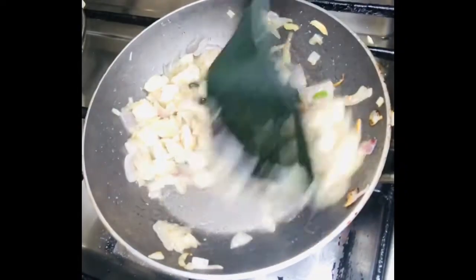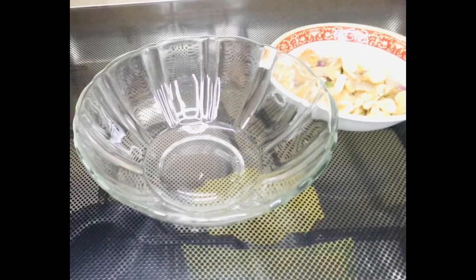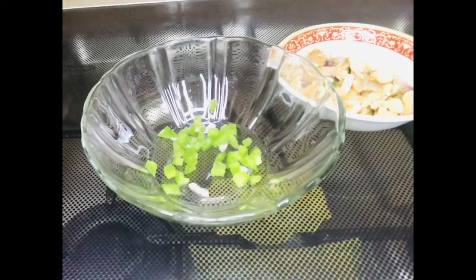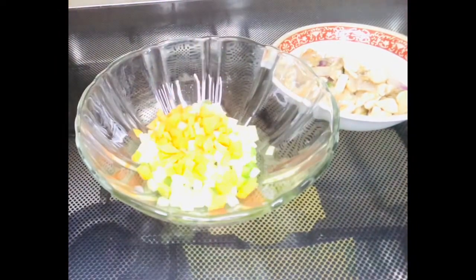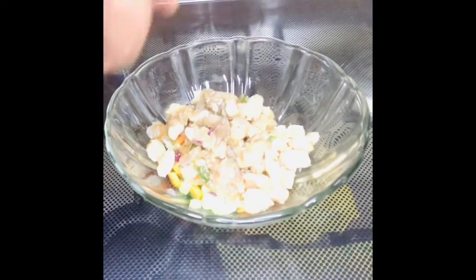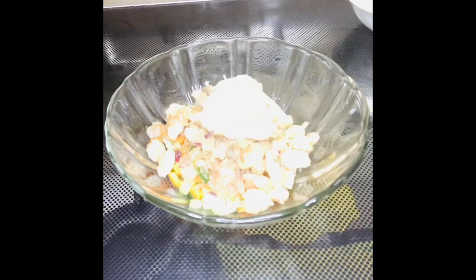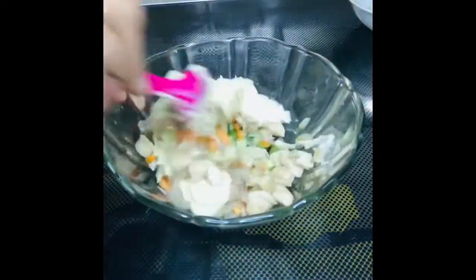I have to add a cucumber and a carrot. I have to add a piece of this. This is the filling. I put mayonnaise and add 3 tablespoons. I will mix it up.